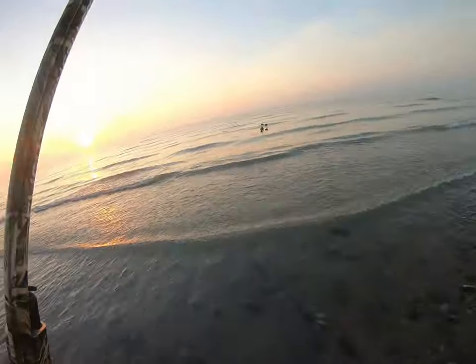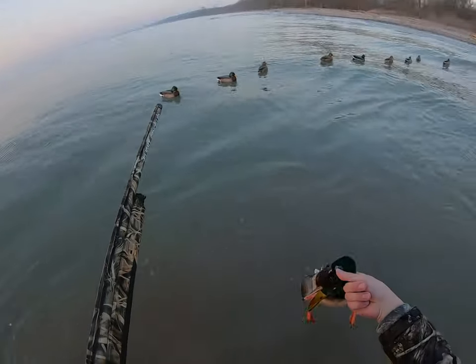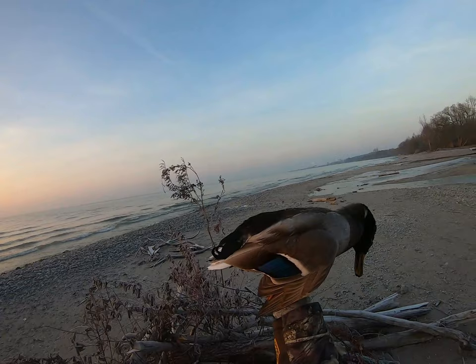I am just the water swatter today. I had a drake and a mallard swim in and I picked the drake out of the two. I'll admit I am the water swatter today, but it kills them dead every time and there's no crippling, so can't complain about that.